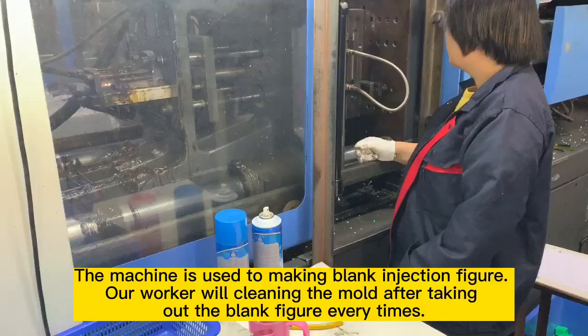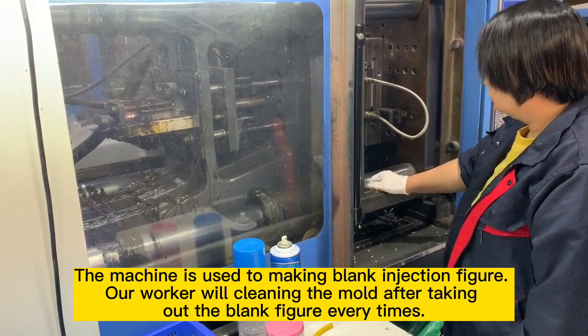The machine is used for making burnt induction figures. Our worker will clean the mold after taking out the burnt figure every time.